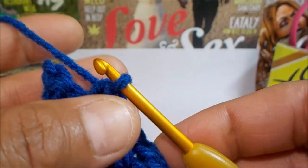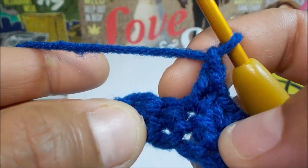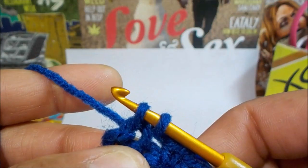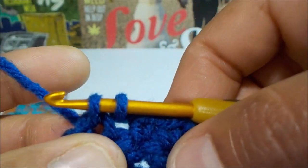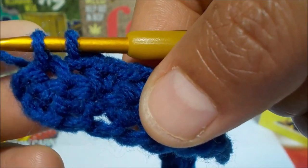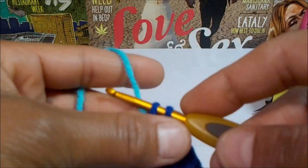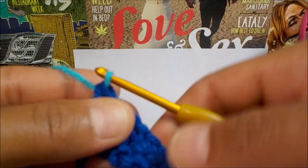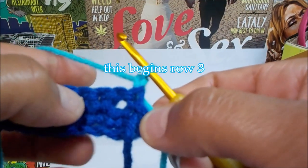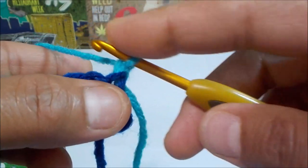We're down to the end. We're just going to chain one — you've got your last two stitches — skip that one and then single crochet in the very last stitch. On this last part we're going to do a color change, so go ahead and get your color and bring it through those last two loops. You're just going to bring your next color through, chain one, turn. You have a hole there that's going to be used a couple stitches down.